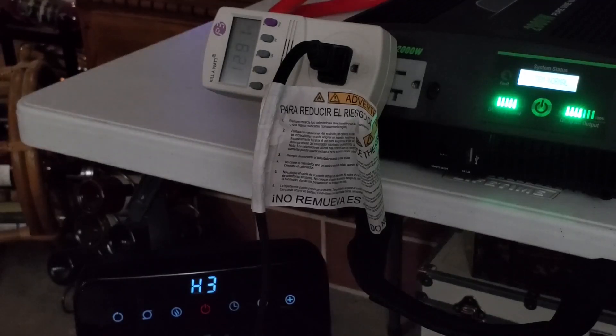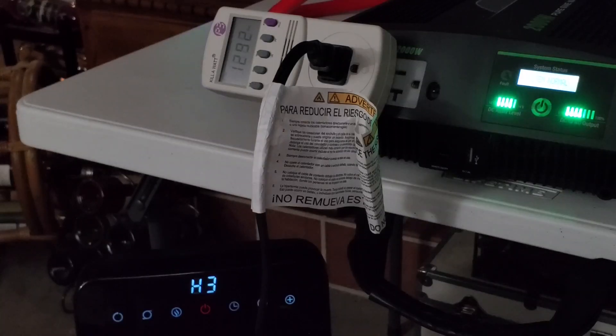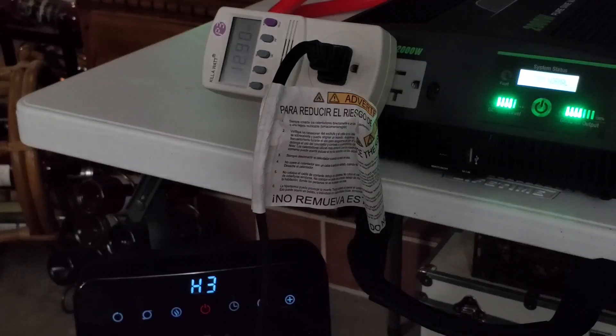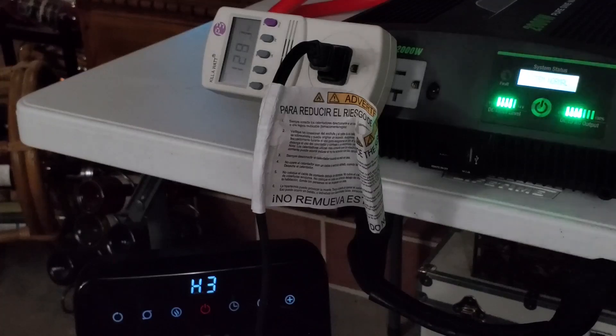So now we are going to let it bake to see how long this 5,444 watt hour system can run a 1,300 watt space heater. In theory, when you do the math: 1,300 watts divided into 5,444 watt hours equates to 4 hours and 15 minutes. So we are going to let it bake and check back on the hour every hour until she shuts down.